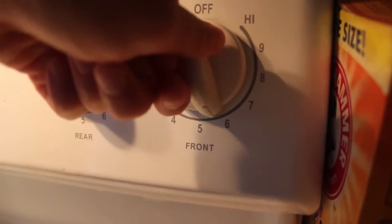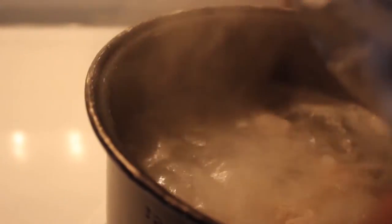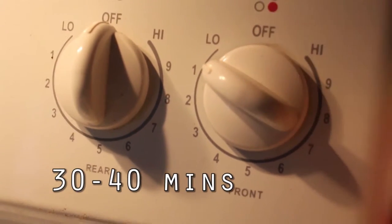So you're going to want to begin by bringing your chicken to a boil over medium-high heat. Then you're going to want to cover that so it can come to a boil. And once it starts boiling, you can bring the heat down to a simmer and let that simmer for 30 to 40 minutes.